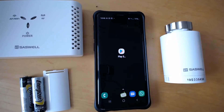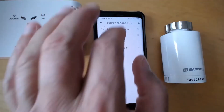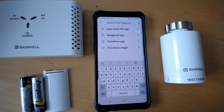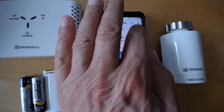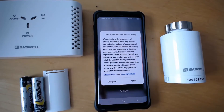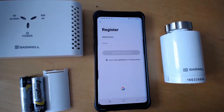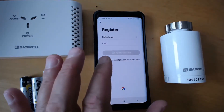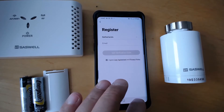Go to the Play Store and search for the Tuya Smart Live app. Install it. Then it asks if you want to sign up or log in — say sign up. You have to agree to the terms. Choose your country, enter your email, get a verification code, and after that you can log in.